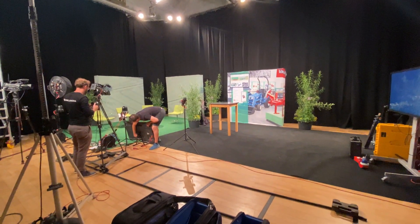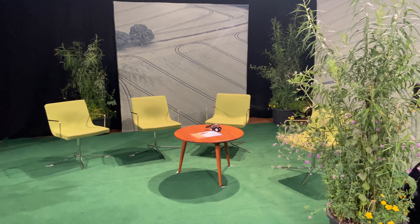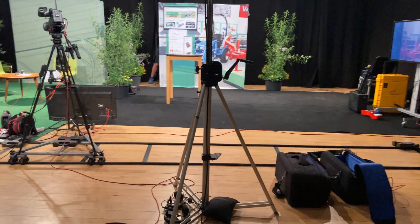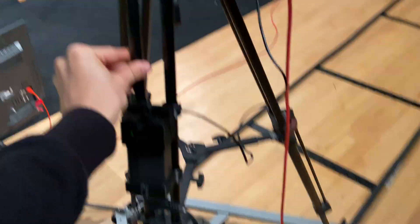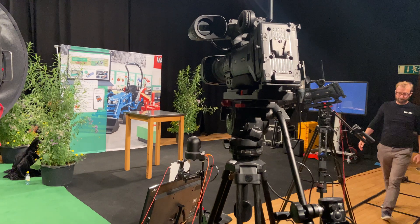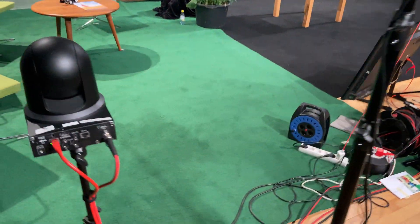Here you can see the studio all set up. We have a seating area on the side, and the dolly was set up so it could go from the seating area to the standing area pretty smoothly. We also had a fixed camera for close-ups and three PTZ cameras for coverage of all different areas.